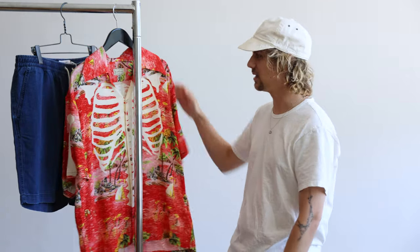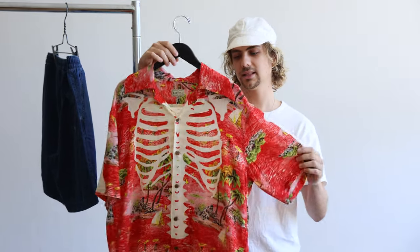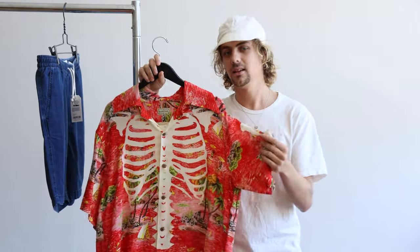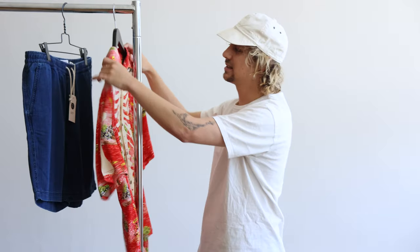For my first outfit, I thought about what I would wear on a beach, having some drinks, kicking it in a nice beach chair in the sand. The clear choice here is the Aloha button-up from Capital — you've got bones on the arms all the way to the back. It comes in sand beige and red. I went with the red because I like the green pops in it, and it gives off more of a Hawaii vibe. It's 100% rayon, so it's really light and you could totally wear it all summer — no shirt under it, maybe a couple buttons down, get that Miami look going. Just a nice, really fun button-up.